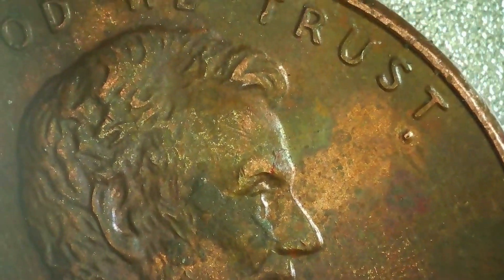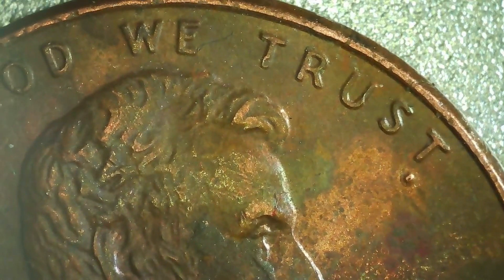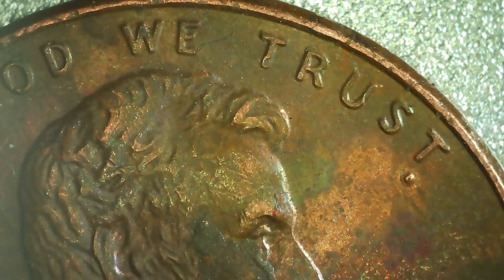On this 2004, there's not a whole lot going on with it, but we did notice right below the truss there is what almost looks like a period. We did check it out and push on it with a toothpick, and when you push on it, it doesn't go down. So we don't think it's a plating error — we're not sure. Let me know in the comments what you guys think caused that.